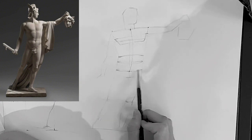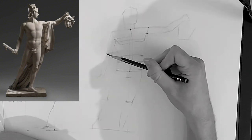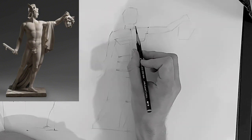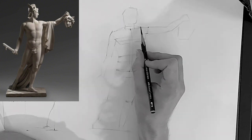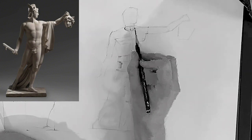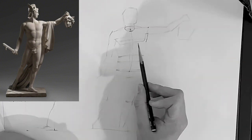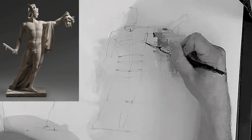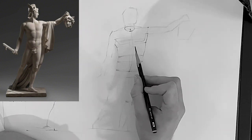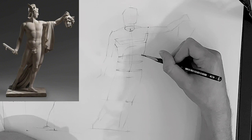I'm drawing the trapezius muscle and then the cylinder of the neck — the neck can be simplified as a cylinder. This is how I draw: I draw as if I can see through the figure. I don't just draw what's right in front of me; I draw all around, including parts I can't see, because that's how you think more three-dimensionally and improve your drawing overall. Having established the basics, I can now start detailing with a little more confidence — putting in the pecs and the ribcage.